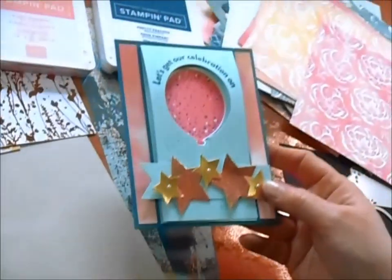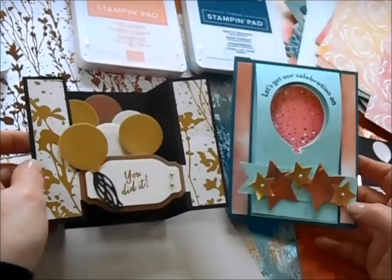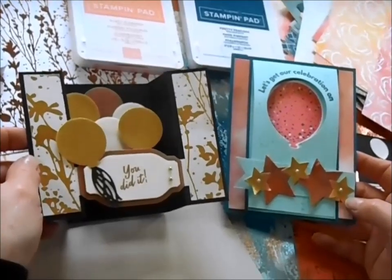I hope that you enjoy all these wonderful cards, and I can't wait to see how you enjoy learning all these fun folds.